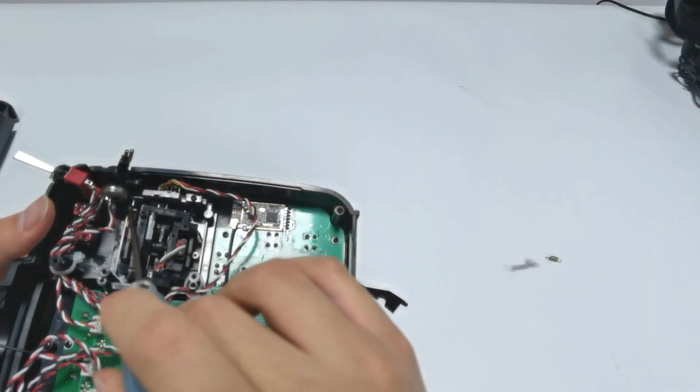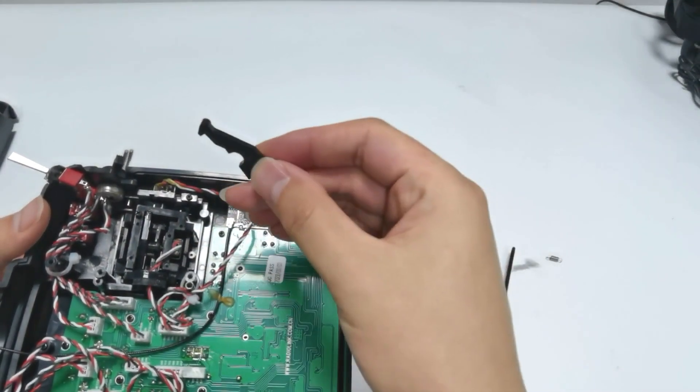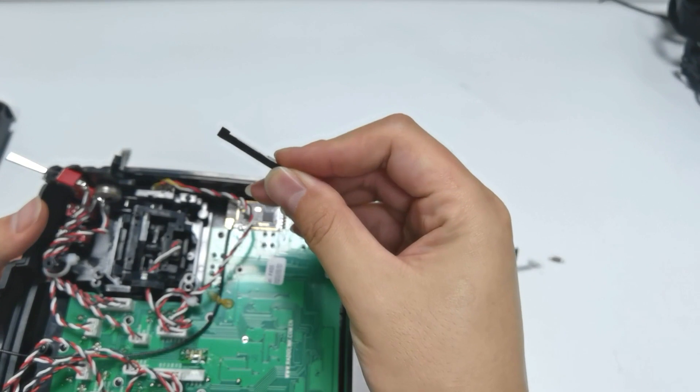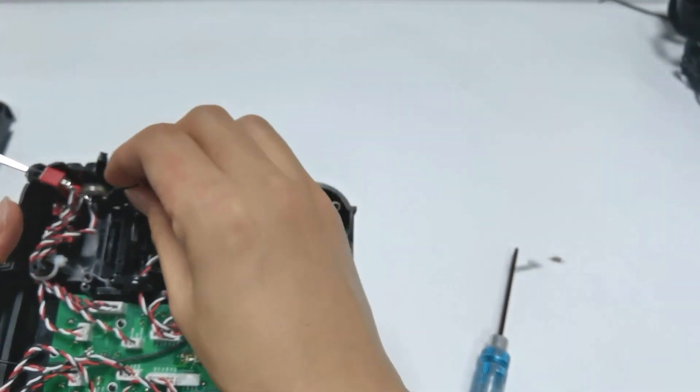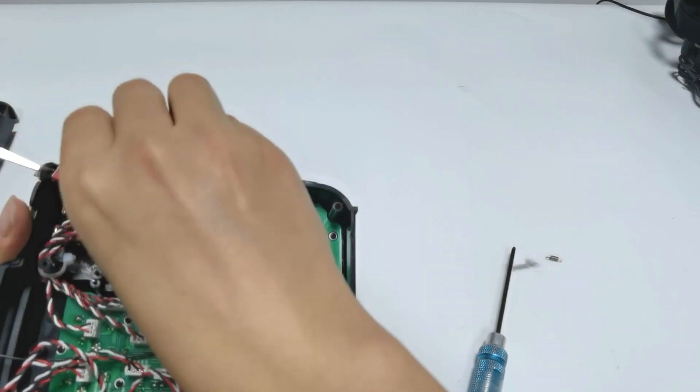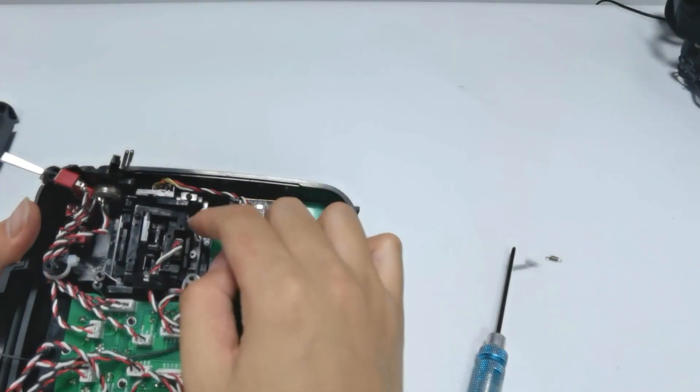There is a steel nail next to the joystick, and there is a small hole in the hook. The hook with the protruding part faces inward. Hang the hook on the steel nail.